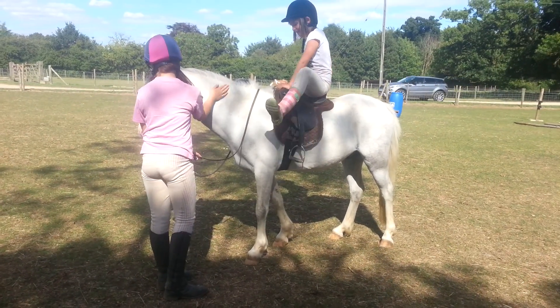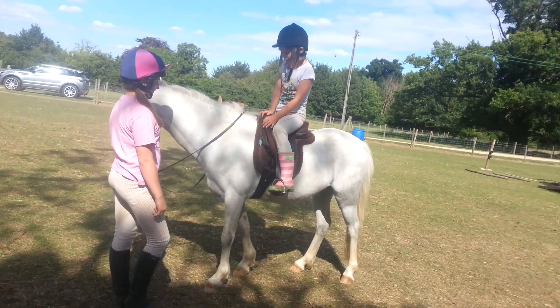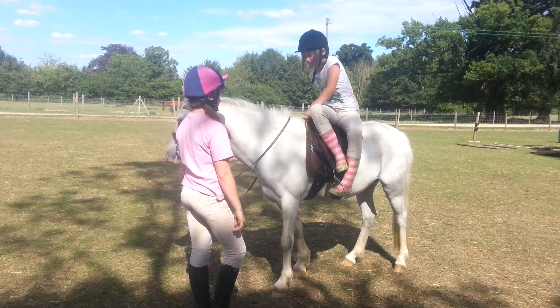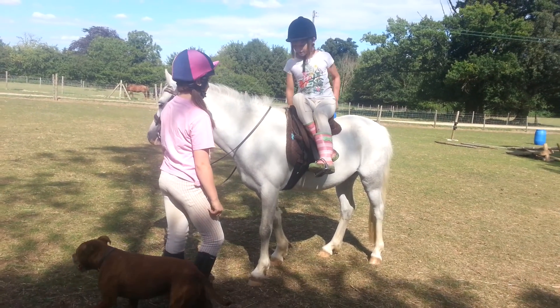Go on, do it again. That's right. Do scissors again. That's it. I said I'm going to fall. You won't, you won't. Just hold on. We'll take your foot out if you'd rather.